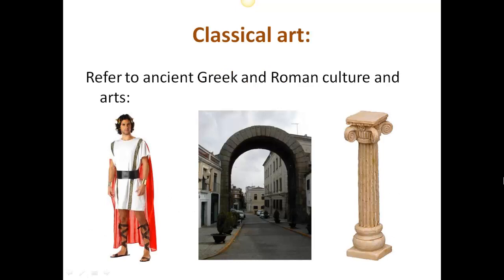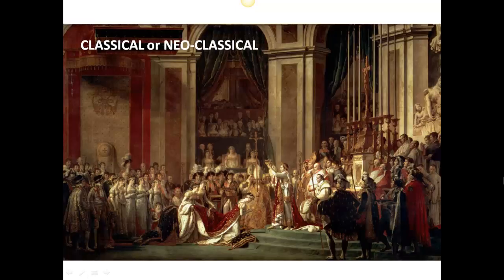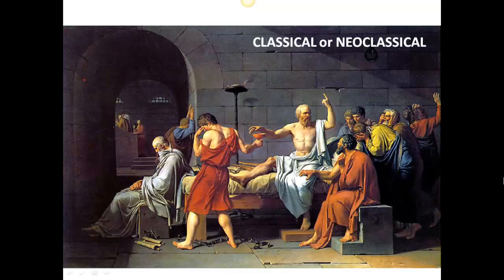Many artists refer to classical culture and arts in their work, especially starting in the Renaissance and all the way up until pretty much the end of the 19th century. Classical art was very trendy and in vogue. In the 18th century style called Neoclassicism, artists in France exalted what they considered high culture — Roman arches, togas, columns, and Greek and Roman stories predominated in high art, such as this story of the death of Socrates.